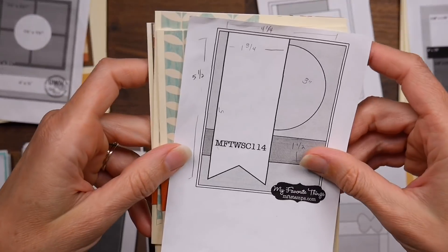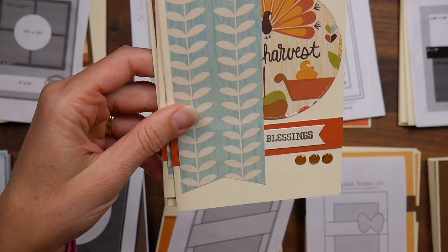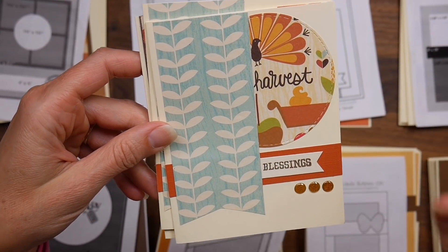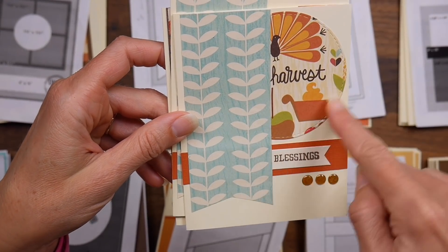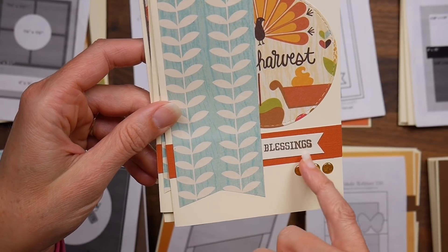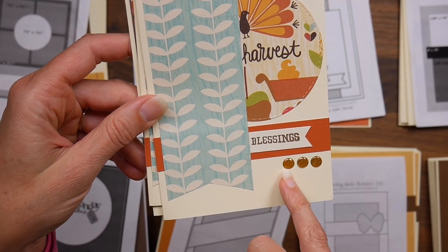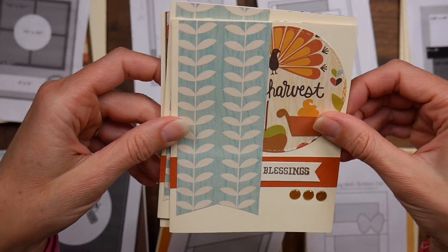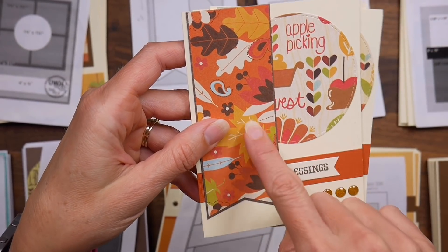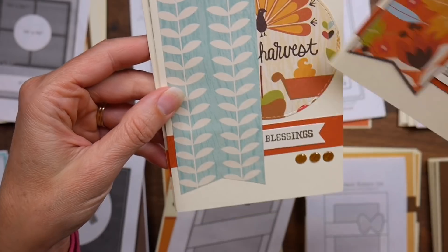This is My Favorite Things sketch number 114, again using random scrap pieces. Looking back, I probably should have inked the edges on all these pieces — that would have helped them flow together better — but I think they still look okay. I used a stitched circle die and had a bunch of strips left so I cut some fishtails in those. I pulled from my pre-stamped stash for sentiments — 'blessings' or 'hello' — and added yellow enamel dots at the bottom. On one version I backed the orange leaf paper on brown to separate it from the orange in the strip.